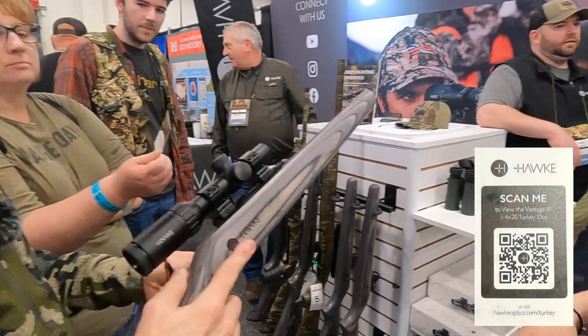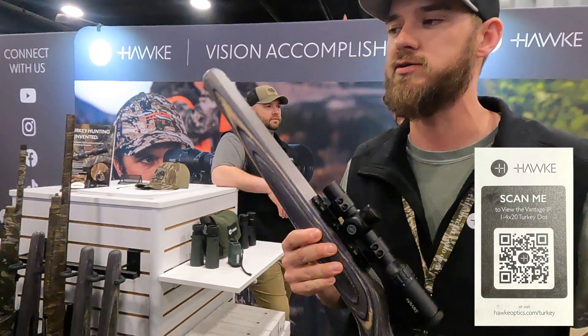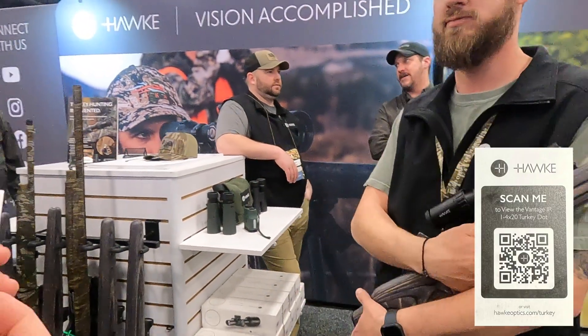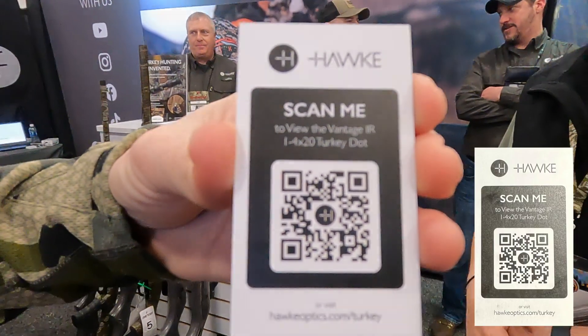So are these available directly through you guys? We have them here right now and we're selling for $200. QR code for everybody at home. There you go. Awesome.